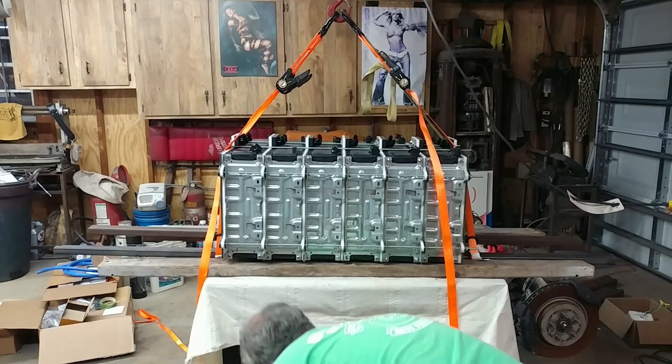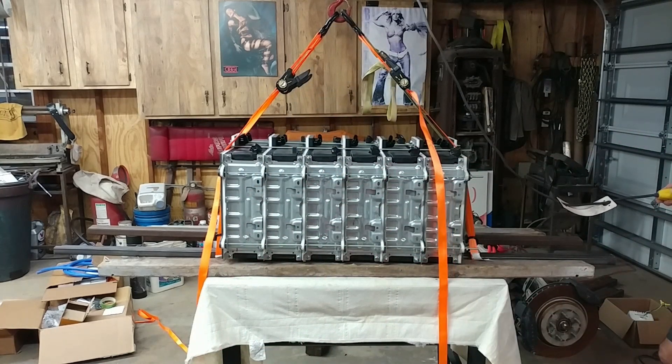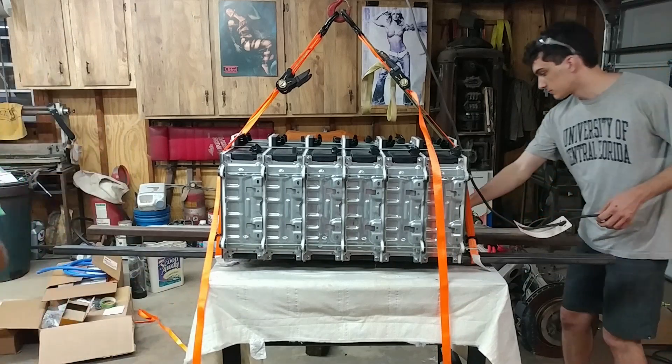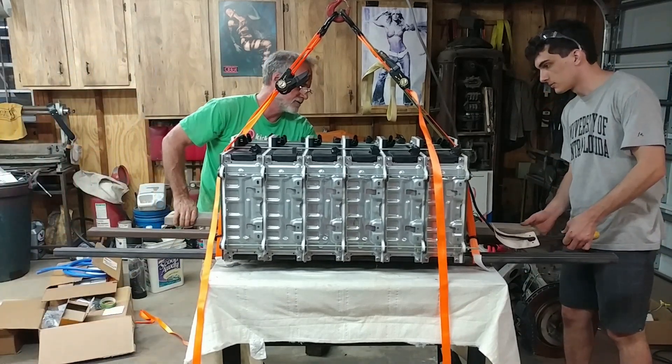So you've got to be able to get the metal out from underneath. Those aren't critical right at the moment — actually, they're holding up the motor.